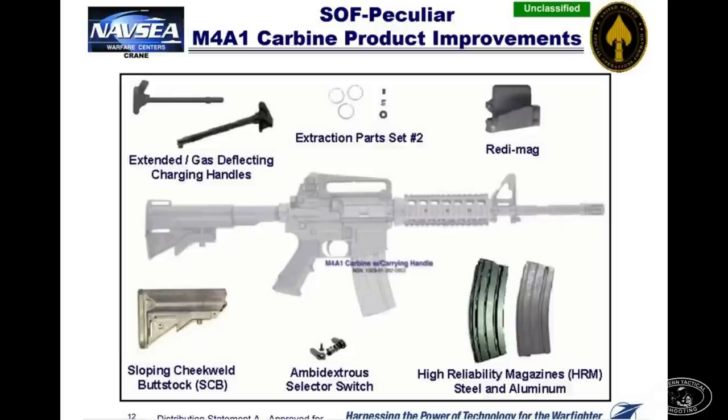Also in 2005, we received some gas buster charging handles. They were popular not because they cut down on gas blowing out of the chamber, but because they had an oversized latch. The mil-spec standard latch on an M4 is based off 1965 specs — dismally small — and guys liked that larger latch. We got four or five on the team and never saw any more get issued. That was a recurring problem: SOCOM would issue upgrade items that got divided down through groups, battalions, companies, and teams, so most teams only ever got four or five of something new — never enough to outfit a 12-man team.